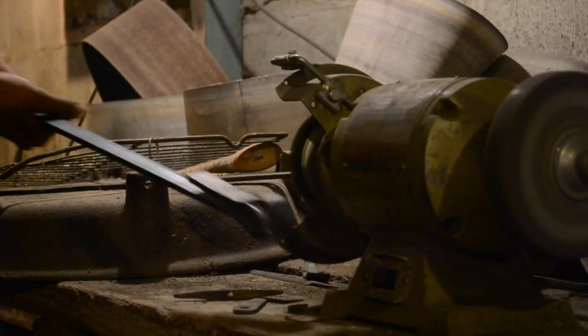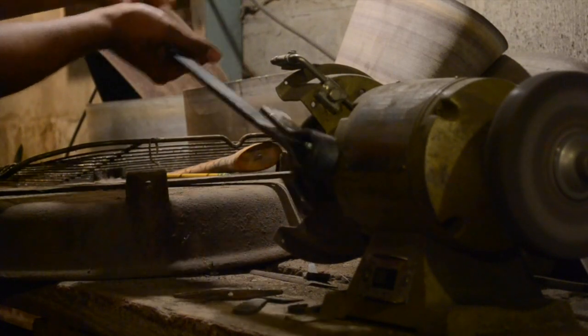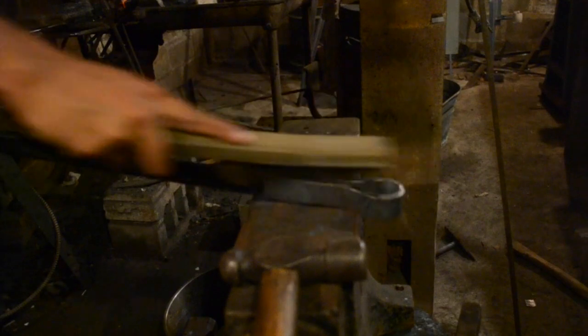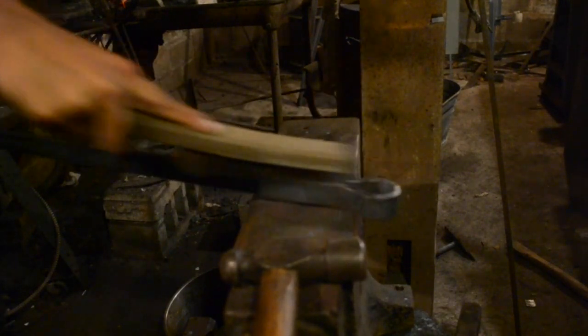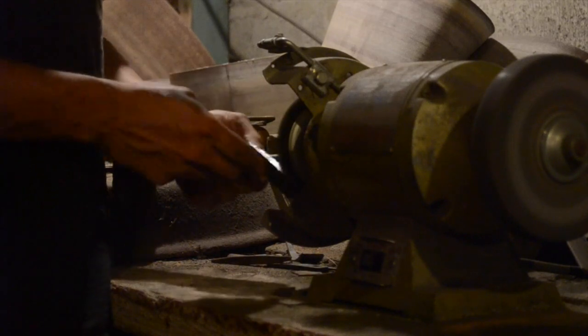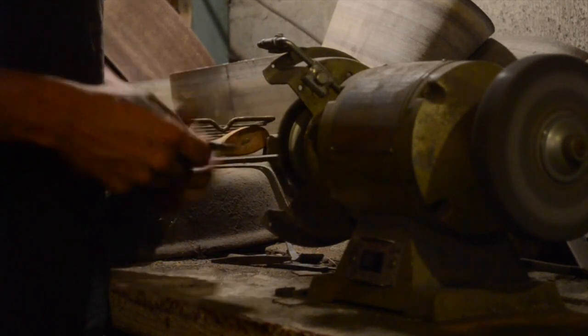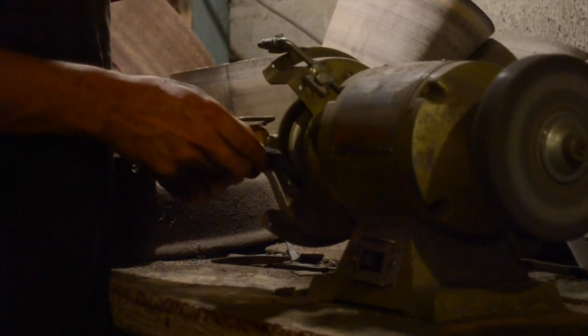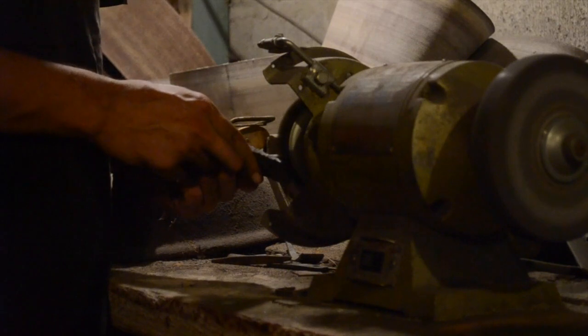Before moving on to the weld we want to clean things up as much as possible — get all the mill scale and rust and grit off of it. The wire wheel is faster but the hand brush gets into nooks and crannies better. It's particularly important that the tool steel bit be as clean as possible. Tool steel is harder to weld than mild steel. It doesn't have to be perfectly shiny but the cleaner it is the better your chances are.